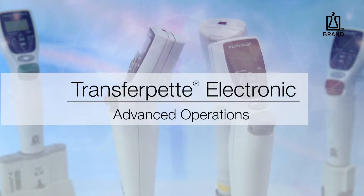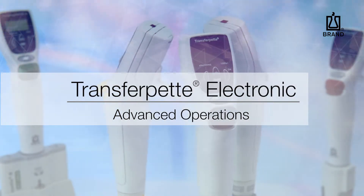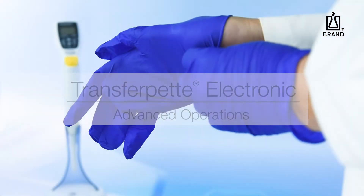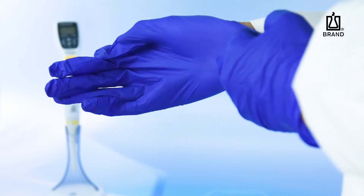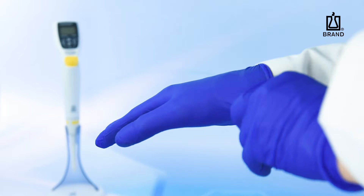This video explains how to use the advanced pipetting functions of the Braun Transfer Pet Electronic Pipette. This is intended as a general guide and not a substitute for your operating manual. Before operating the Transfer Pet Electronic, wear all the appropriate personal protective equipment and observe all safety precautions.